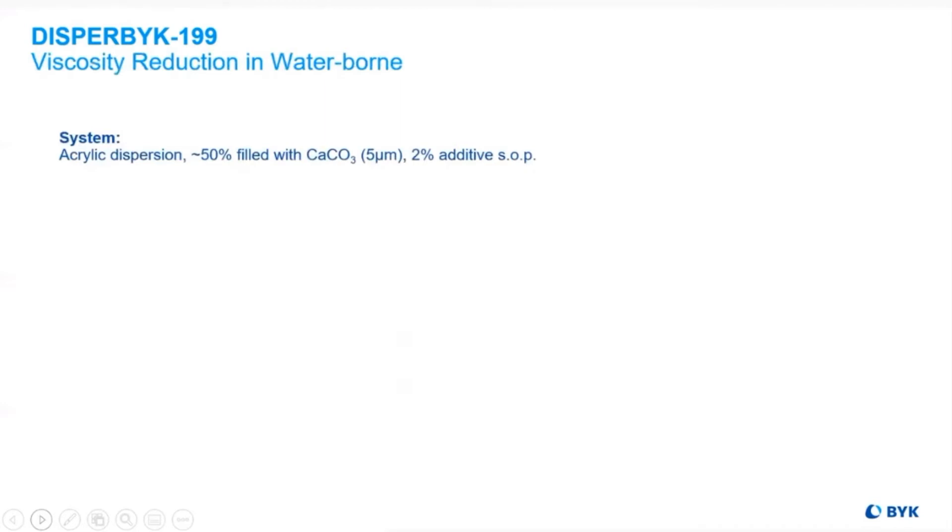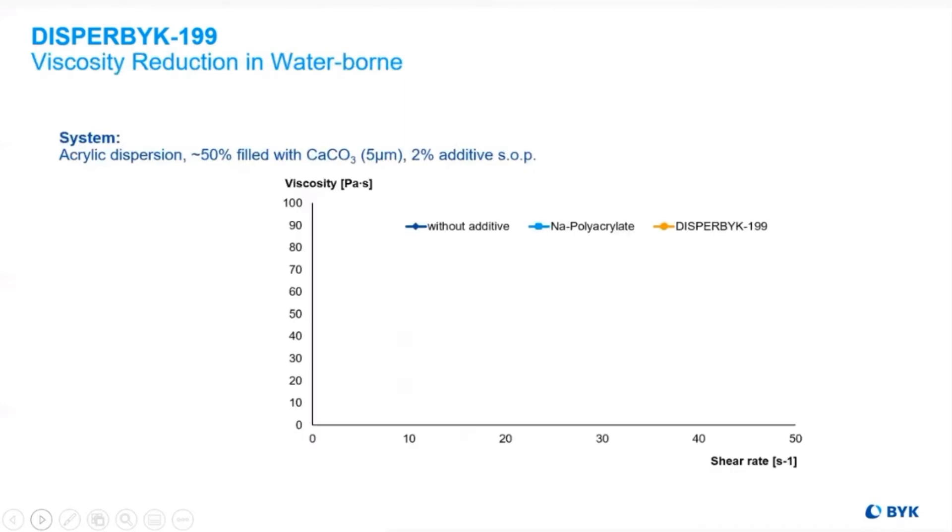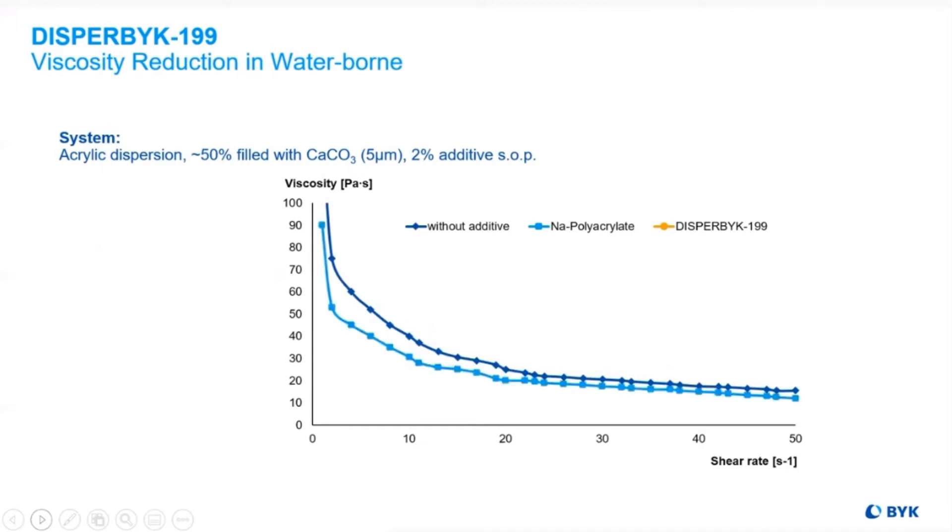This chemical change enhanced the viscosity reduction as well. You could see the difference between using no additive at all, the sodium acrylate, and now Disperbyk-199 providing enhanced viscosity reduction properties.